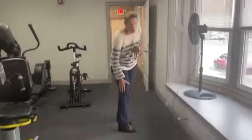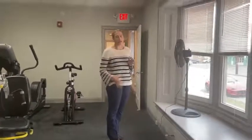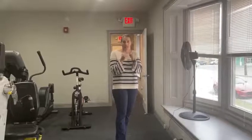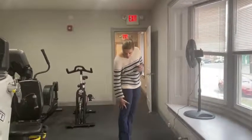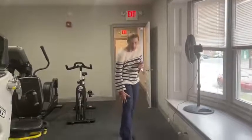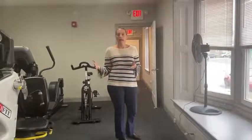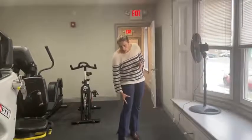The IT band actually runs all the way from your hip down to your knee. It's this big structure on the outside — really more of a fascia structure, more like a pliable tendon, but it's all on the outside. It goes down and attaches on the outside of your knee. A lot of people who run complain about pain; bikers wind up with this, but it really can be anybody.